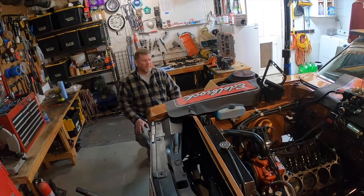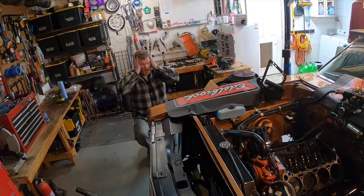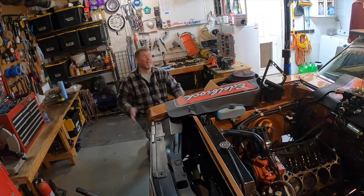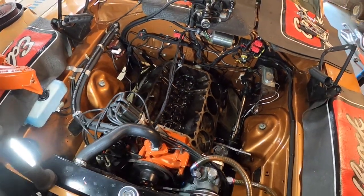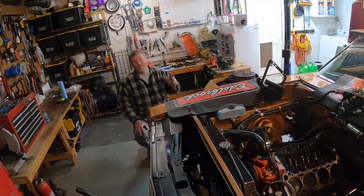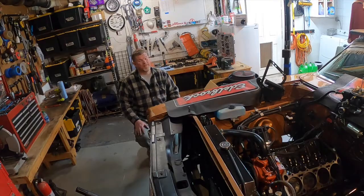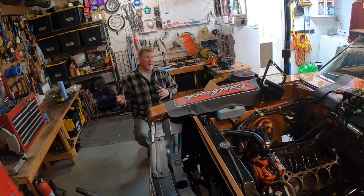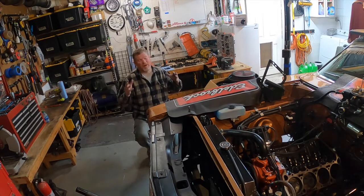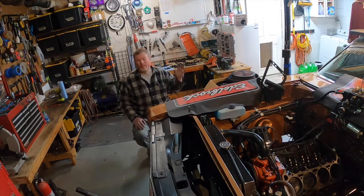Now I know a lot of you guys are probably going, 'Oh my gosh, why would you take this car apart? It was running so well!' It really was, and I was very, very happy with it. But we had been waiting for a while to get our heads up to Dave Hughes — he's got one of the best CNC programs for the Edelbrock aluminum heads, and the window finally opened up, so we're going to take it. It was one of those bittersweet things — taking apart a perfectly functioning car, ripping it all apart, getting the heads cleaned up and ready to go up to Hughes Engines.